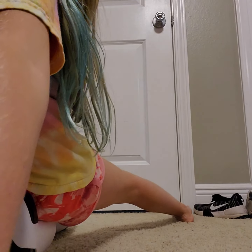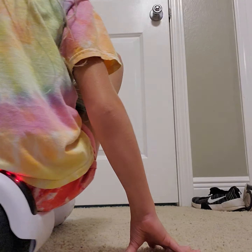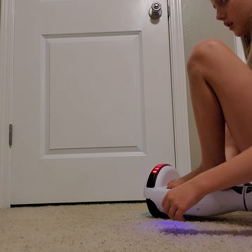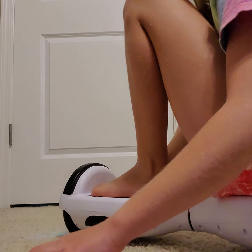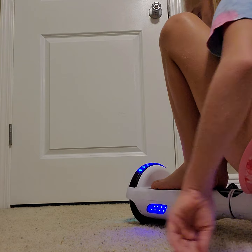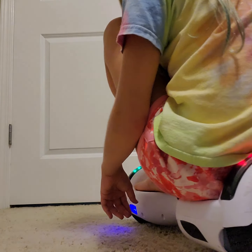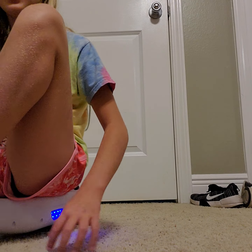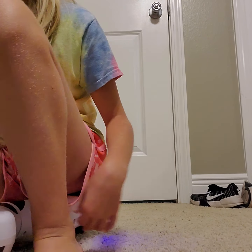If you feel comfortable, lean your body this way and that way to control your direction. Here's another trick you can do if you'd like.